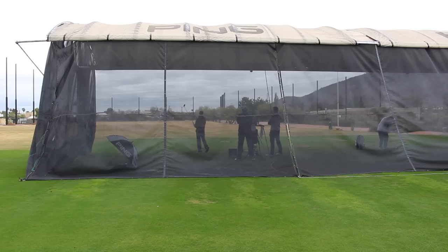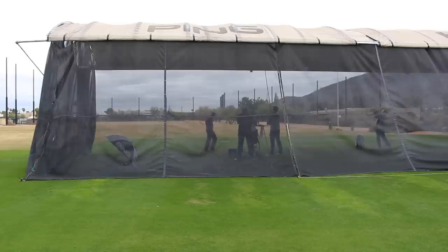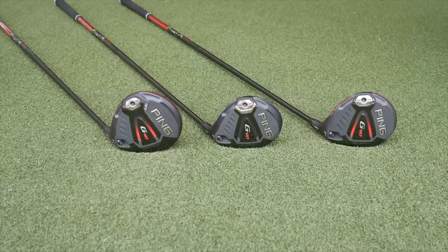Hi, Chris Wells from Second Swing. We're at Ping headquarters today in Phoenix, Arizona, talking about brand new G410 products from Ping. Got Marty Jertsen with us, helping us out today.